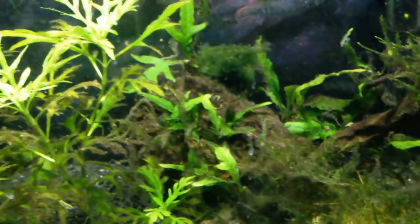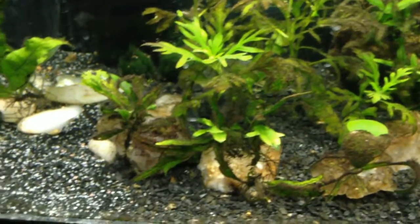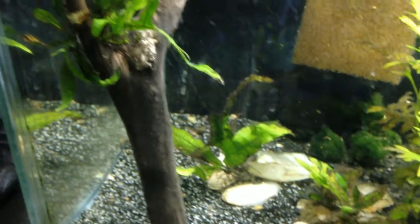At least the java fern and wisteria are doing alright. I'm starting to get a black beard algae issue in here though — I think I'm going to have to start trimming some leaves and cutting back on the nutrients.